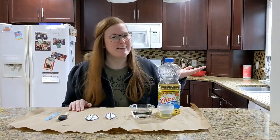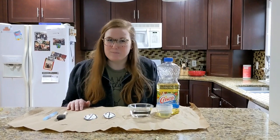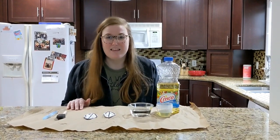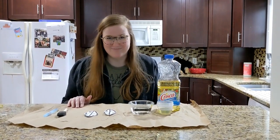Hi guys, it's me Mrs. Herzl and I'm here in my kitchen today to do a very special science experiment with you. All that walking in the park the other day got me thinking about ducks and a cool adaptation that they have that keeps them warm and dry in their natural habitat, the water. Are you ready? Let's get started.